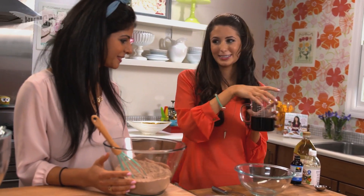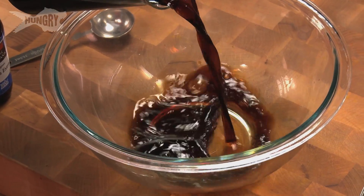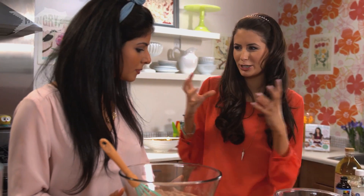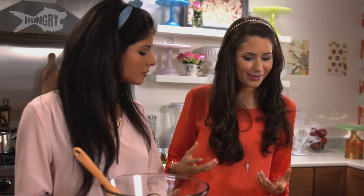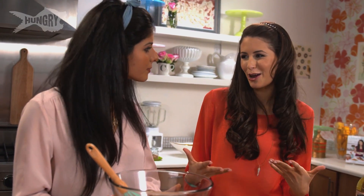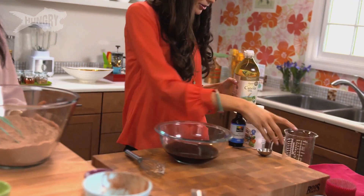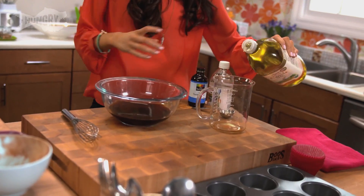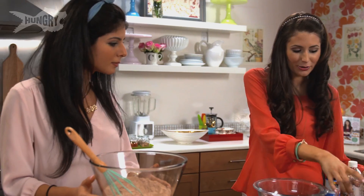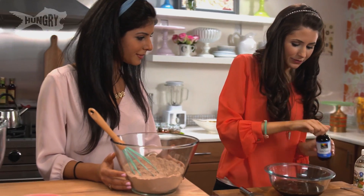Our main liquid ingredient in these cupcakes is actually a cup of coffee. Coffee is a great liquid to use when baking chocolate desserts because the coffee flavor really brings out the richness of the chocolate, but it doesn't come through as a coffee flavor — it just enhances the chocolate without tasting like coffee. We've got coffee, and I'm going to add just a half a cup of canola oil. You can use any oil — coconut oil, safflower oil, vegetable oil — any kind of simple oil will work.